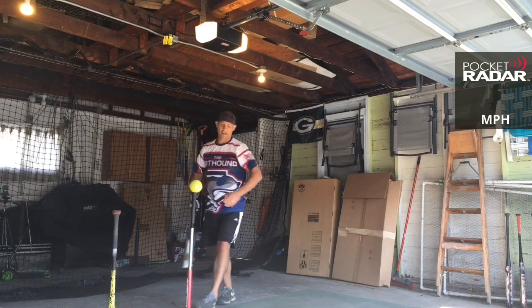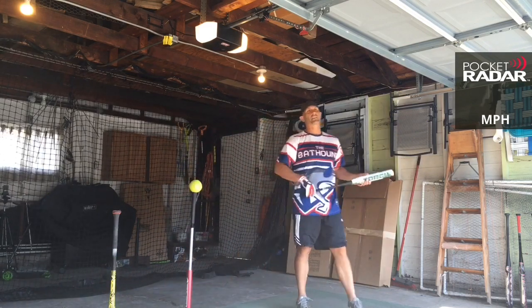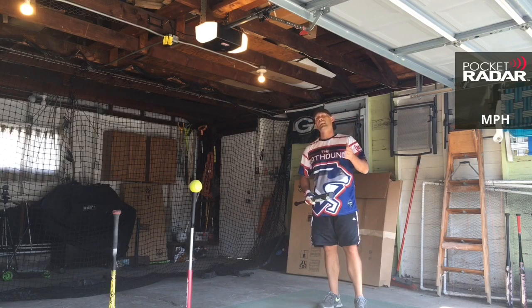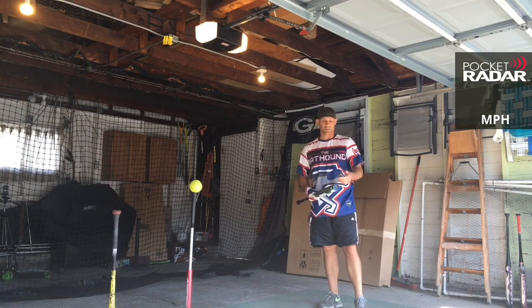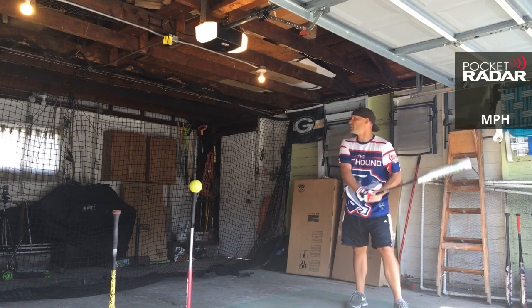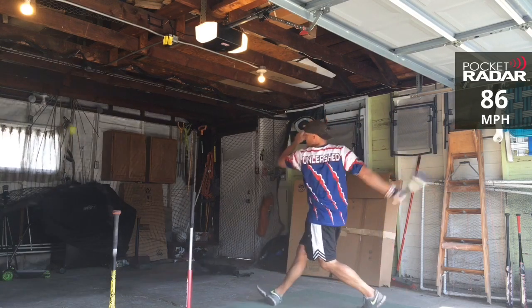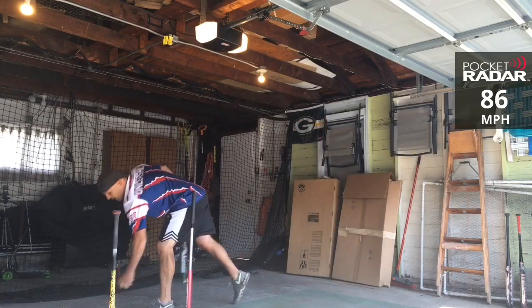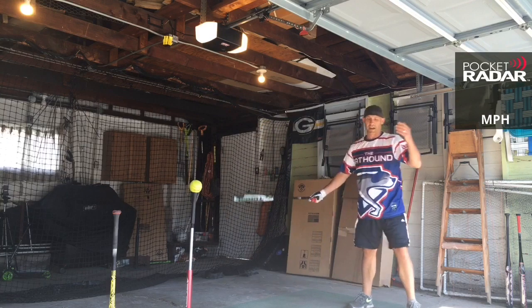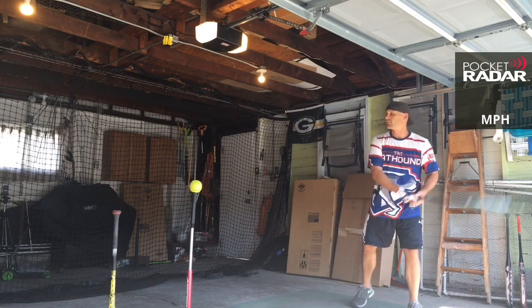90 miles per hour. Now this is a repaint — at least partially — of the 2017, 18, and 19 Monsta Torch, but it has the half-ounce end load. That's why it's called the Juice. It's also the same 86 miles per hour as the Monsta Black Sheep in the 25 and a half-ounce. So same bat.